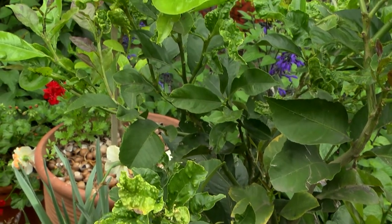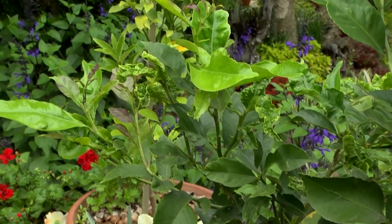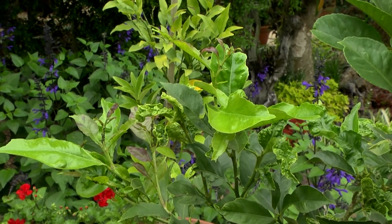Every garden needs at least one lemon tree, but there are a few things to look out for to ensure that you're getting the most out of yours.